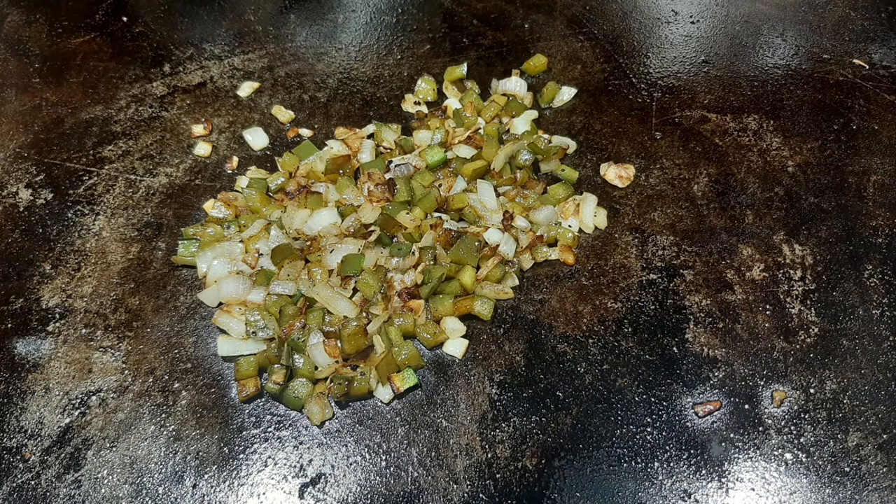The first thing I do is take half a cup of chopped onion and half a cup of chopped bell pepper, and I just cook it on high heat to get that little bit of crust going. I'm not trying to cook it down tender because it's going to cook in the meatloaf. Then I set it to the side and let it cool.